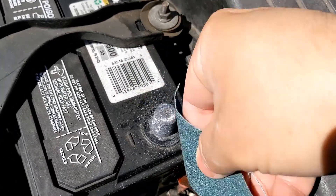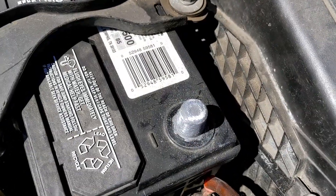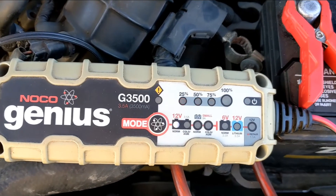Before charging the battery, I sanded the battery terminal posts with some sandpaper to ensure good contact. You can buy a fancy battery terminal post cleaner if you want to. Then I charged the battery for a couple of hours.